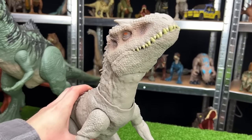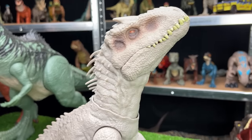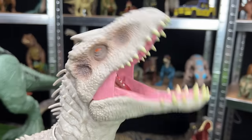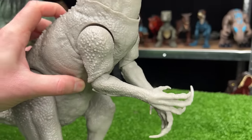Our next big figure is the mighty Indominus Rex dinosaur, and it comes with two features. First is the button on its tail that you can press for the chopping action, and second is the button on its back for the claw slashing action.